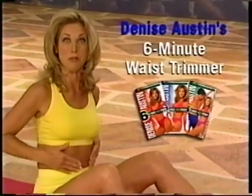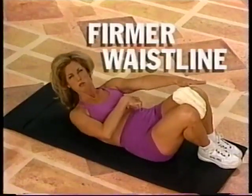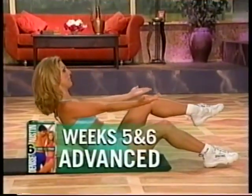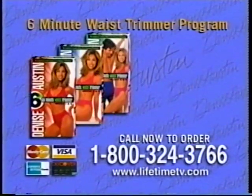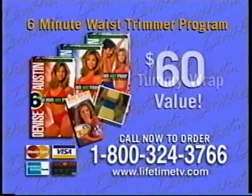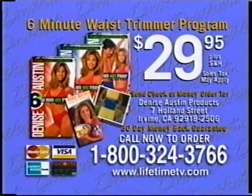Introducing Denise Austin's 6-Minute Waist Trimmer Program. In only 6 minutes a day, you can have a shapelier, flatter, firmer waistline. This unique three-tape program starts you off slowly and builds intensity at an easy pace so you'll never suffer from a sore tummy. In just 6 weeks, you'll have the figure you've been looking for. It's easy, fun, and you're going to love the results. Call 1-800-324-3766 to order. You get the complete three-tape program plus Denise Austin's healthy cooking book and a special tummy wrap — a $60 value — for only $29.95. With Denise's money-back guarantee, there's no risk. Call 1-800-324-3766 now.